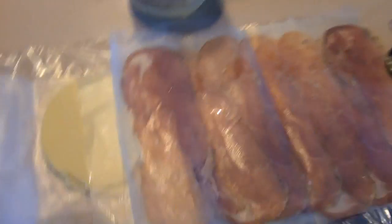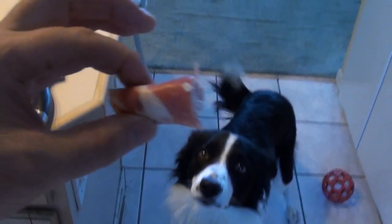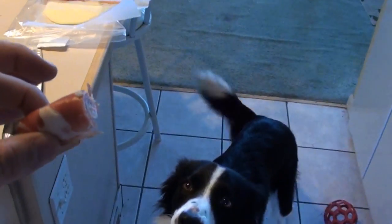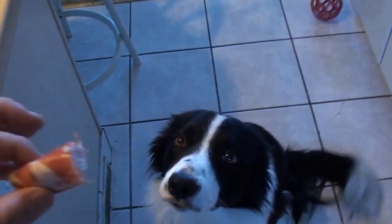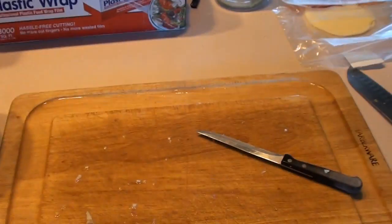Now I have this leftover provolone and Italian ham — I'll make a sandwich out of that. I won't give Wolfie a hot pepper, so he's just going to get the Italian ham with the provolone. Wolfie, sit. Easy. Good boy. As usual, Wolfie gets the first taste, and he's digging it — he likes it! We'll see what we can drum up tomorrow. Have a good night everybody.